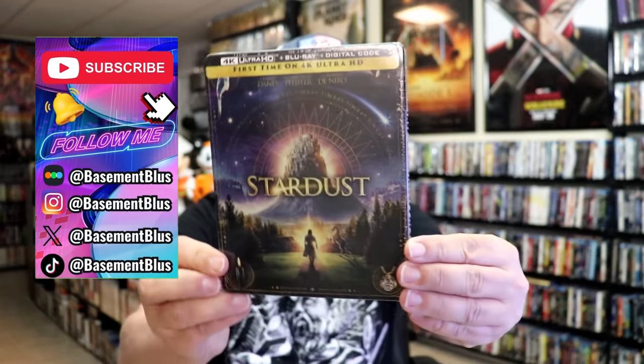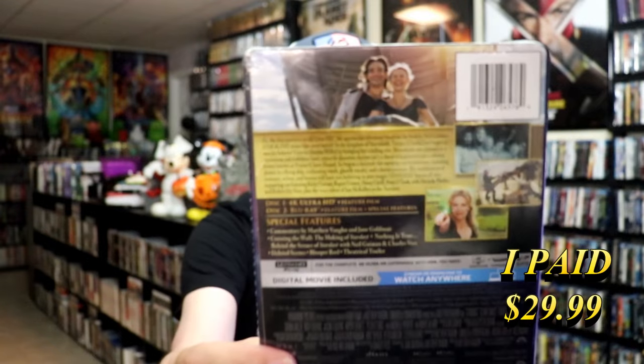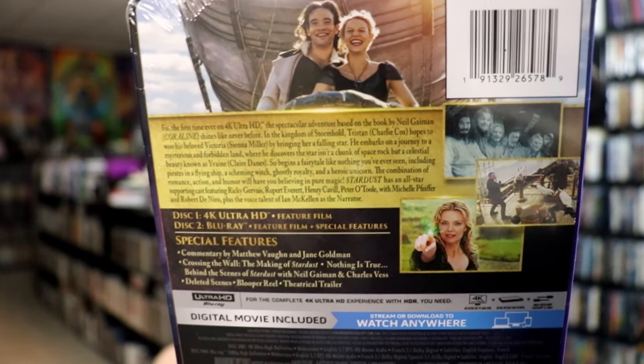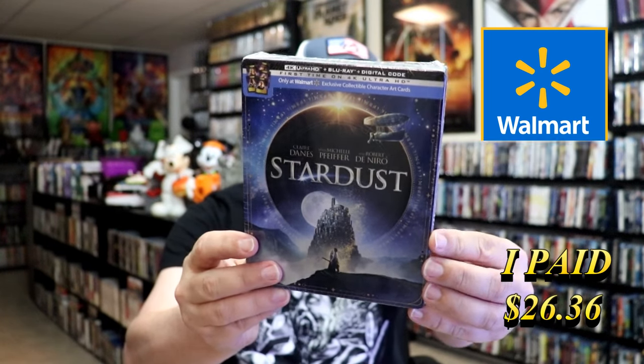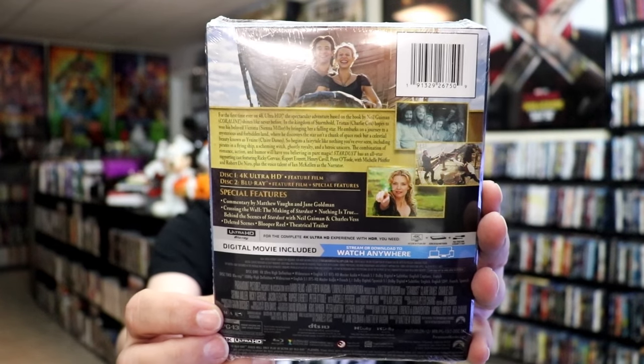Today I wanted to take time to do an unboxing of both of the Stardust 4K Steelbooks. We got the wide release here with this artwork, and here's the back. If you'd like to read up on it, check out the special features — you can go ahead and pause and do so. And then we also got a Walmart exclusive with some different artwork. This one comes with exclusive collectible character art cards, and here's the back. Same synopsis and same special features. I'll go ahead and remove these from the wrapper and we can take a closer look at both of these steelbooks.